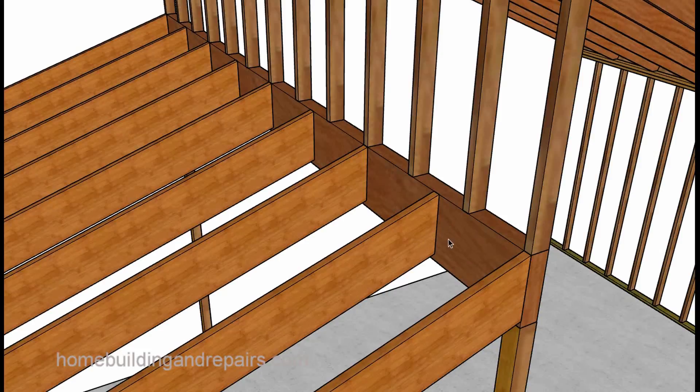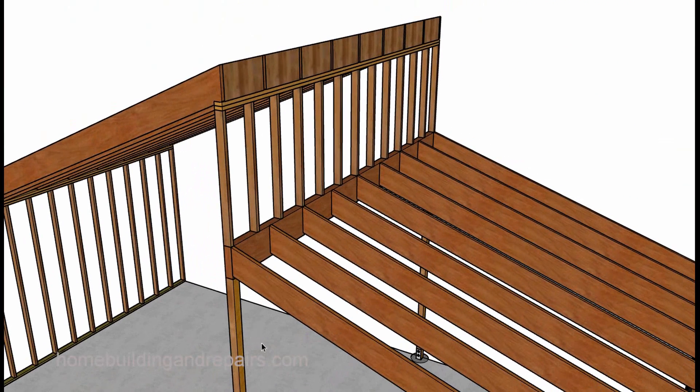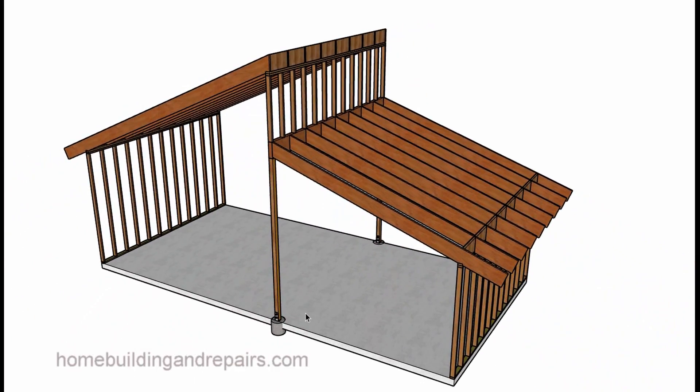The rafters here could toenail into the support beam, and you could always use hangers on these too. It all depends on what the engineer is going to want. You could always put a post somewhere in the middle as well — a post located somewhere in here will reduce the size of the beam. For example, if you have a 16-foot beam supporting this, you might need a 6x14. Or if you put a post in the middle, you might need a 4x12. So that would all depend on how it calcs out with an engineer.